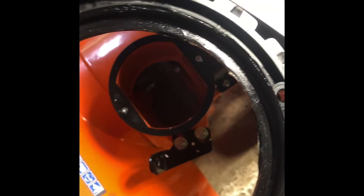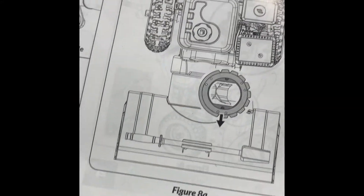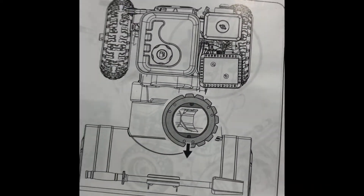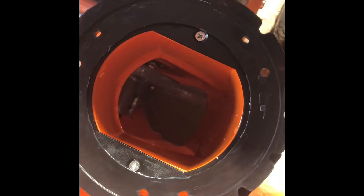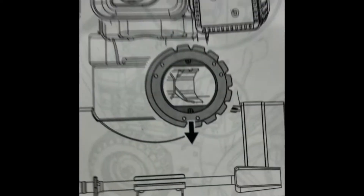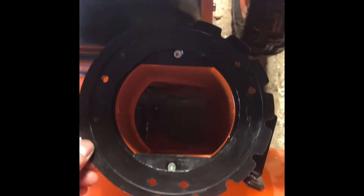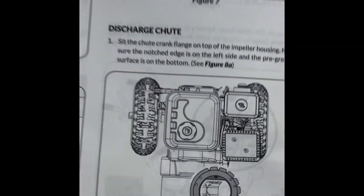I've got the crank flange here. The pre-greased surface was actually not pre-greased, so you're going to need some grease when you buy this unit. It's going to go down according to the picture — the notched edge is pointing to the left, as you can see. If you were behind the machine looking at it, you'd place it down like this. I'll try to match the two holes near the arrow to the picture, and then we'll move on to the next step.